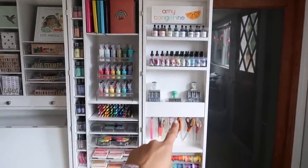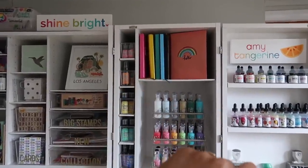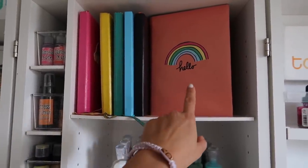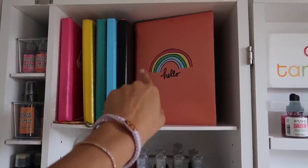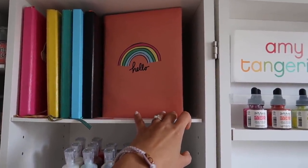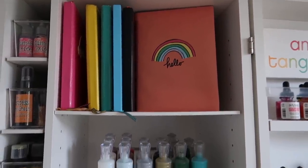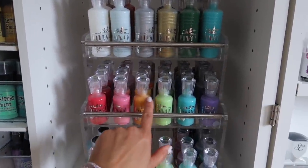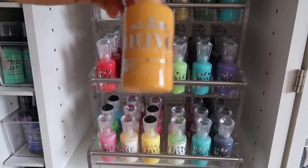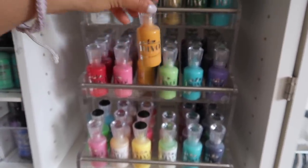So we just looked at that entire side. Now let's move on to this side right here. Starting at the top, we have some bullet journals — this is just a display book from my Sunshine and Good Times collection — and we wrapped a book up with a cute little hello with a rainbow. We went over this already: these are the Nouveau Crystal Drops, or I guess they're just called Crystal Drops.